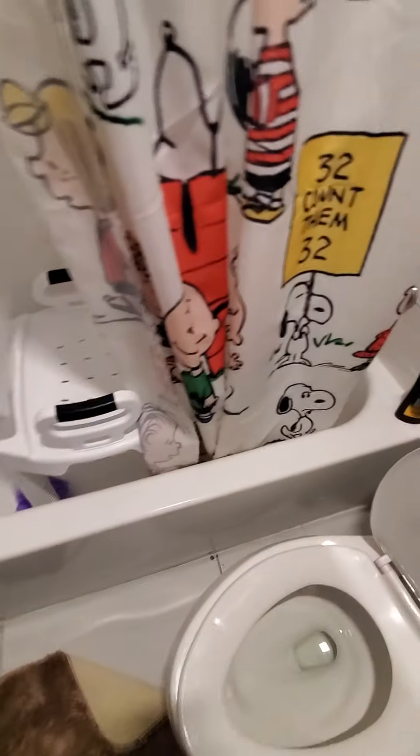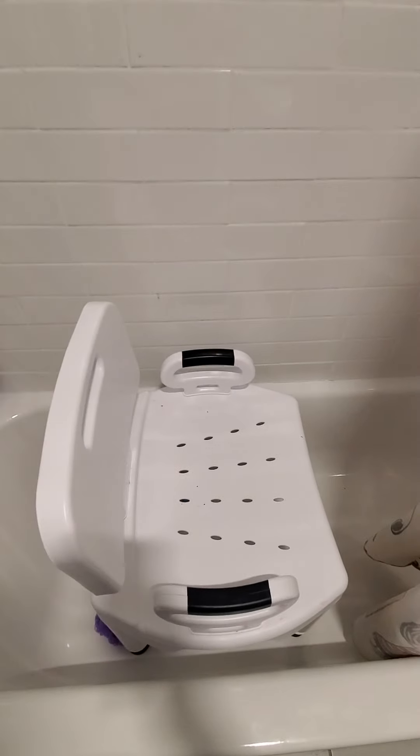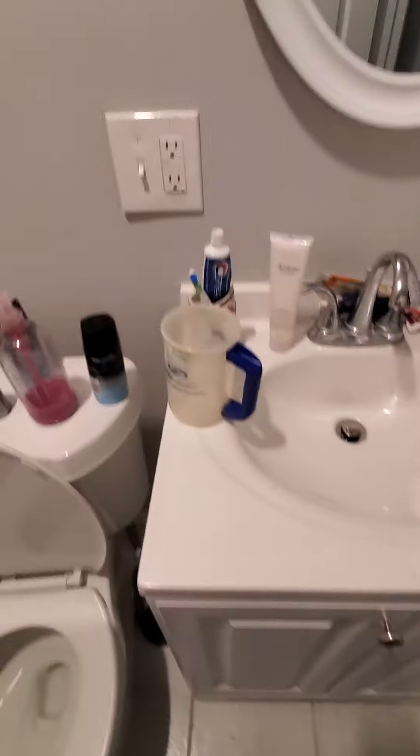Here's the bathroom. Here's the bathtub - this is my mom's bathroom because she takes showers with a shower chair. And here's the sink and the mirror. That's the bathroom.